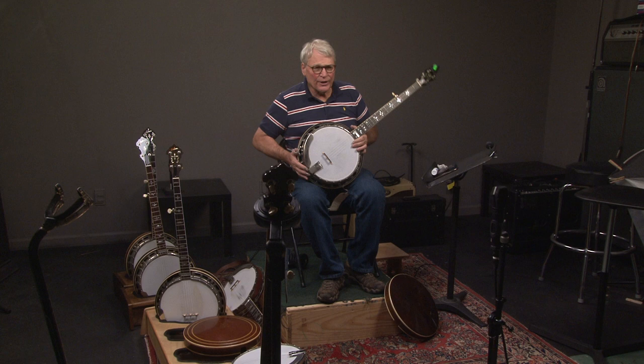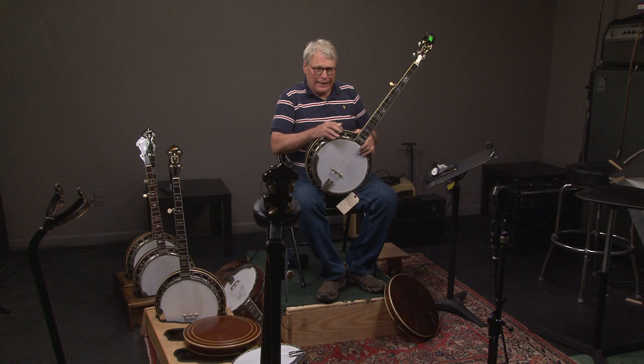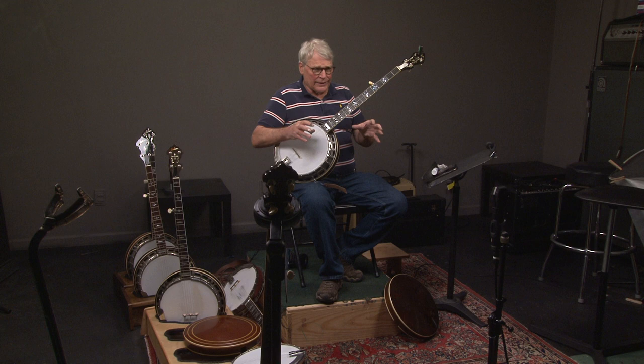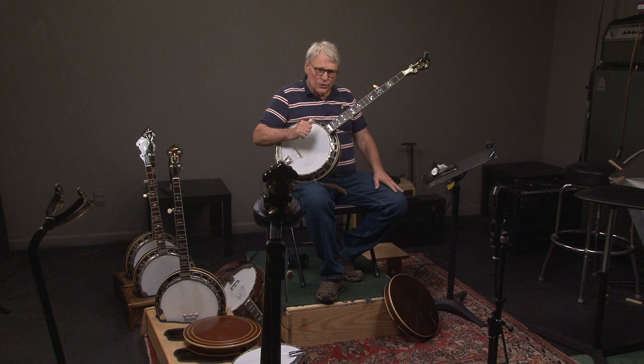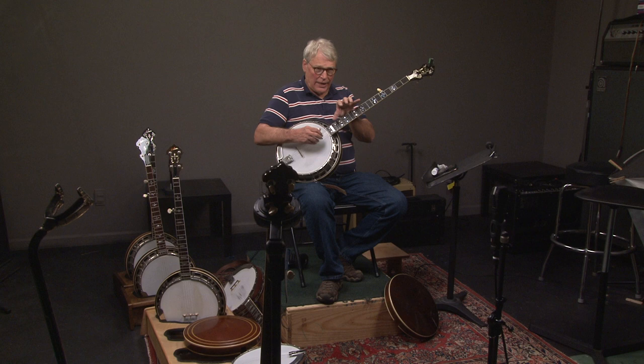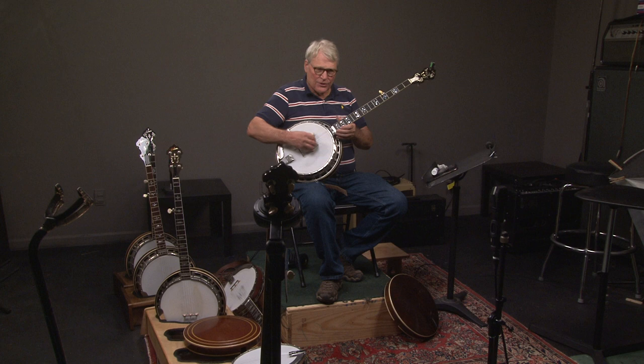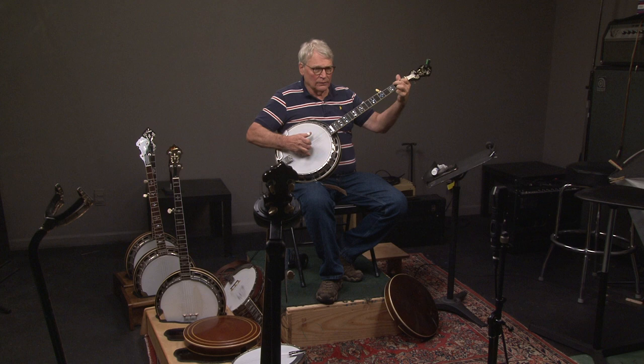If you're seriously interested in getting into the pre-war tone, we do have about six or seven pre-war type banjos in stock. If you come to Banjo Warehouse — we're about five minutes from the airport — you can play these different banjos. One important thing is you play them a little differently, the way you attack the notes. Not only can you play the different pre-wars and hear the different sounds, including the original one, but I can show you some pointers on how to get the best tone based on where you place your hands.